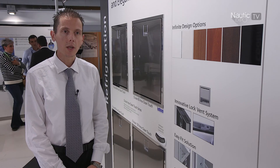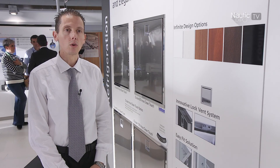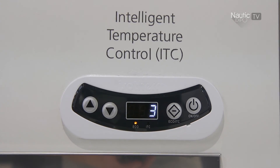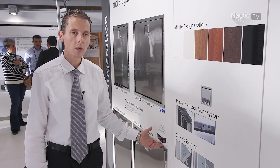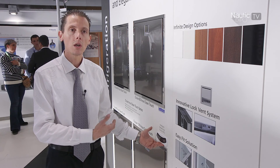The ITC digital panel is a new development from Indel Webasto Marine. It's a display that can control and regulate the fridge operation from the exterior of the fridge. It combines a nice design with the eco function, which allows lower power consumption, and the over-cooling function, which can store cold energy in food and drinks.